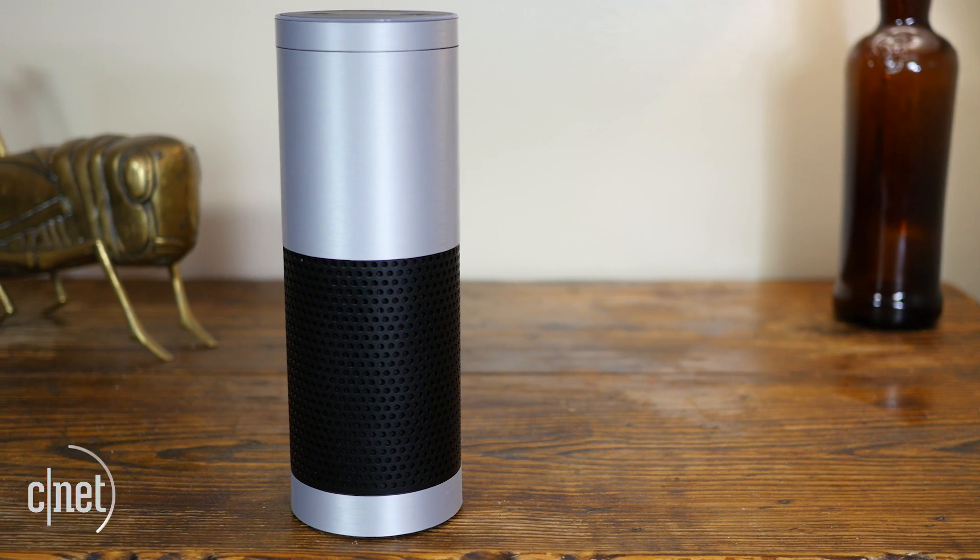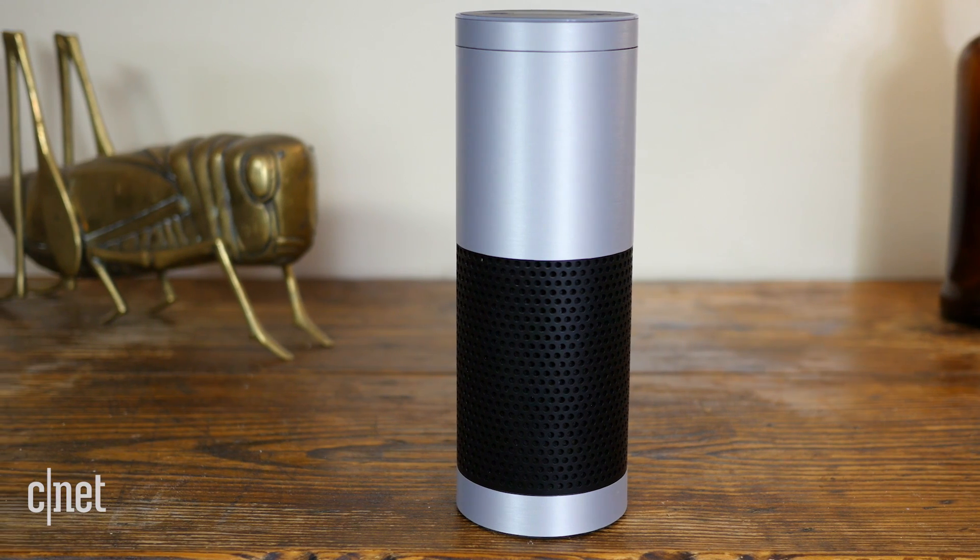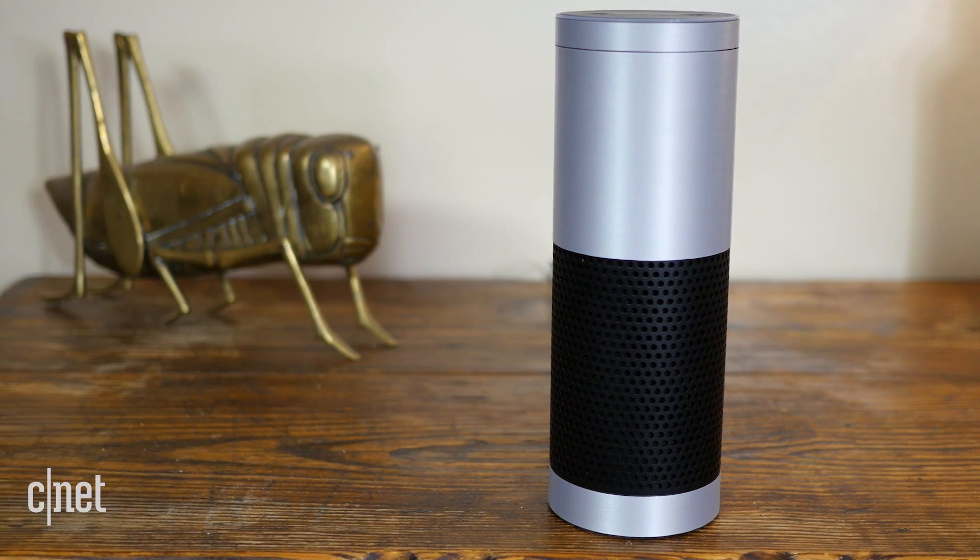An Alexa speaker, such as the Amazon Echo, Echo Dot, or Amazon Tap, can be a great addition to any living room, kitchen, or even a bedroom, especially in a smart home. And typically, after the initial setup, there's not a lot of tweaking or maintenance that needs to be done, but that doesn't mean that things can't go wrong. Here are four common problems with Alexa speakers and how to fix them.